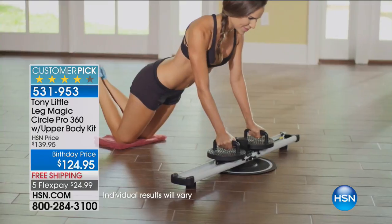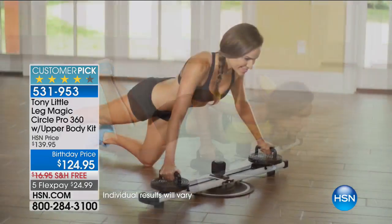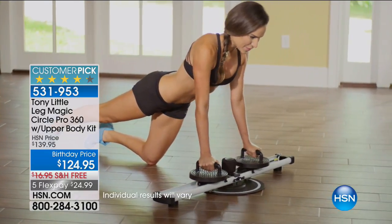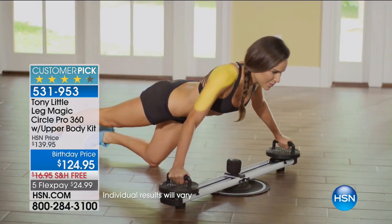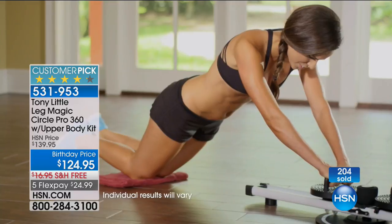We have handles you can put in this so that you can work your abs, your butt, and sculpt your arms. So we'll show abs when we get back to that. HSN.com is a great way to order — give us a call.